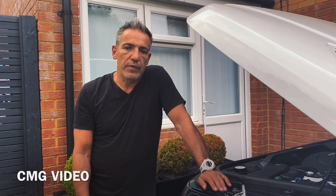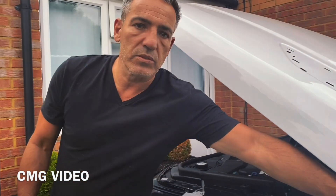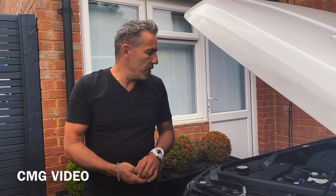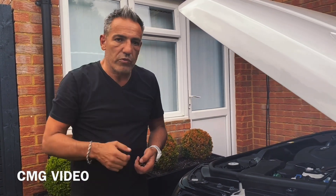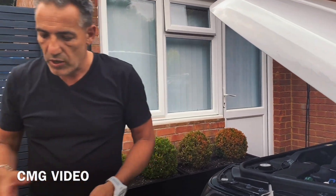I'm also going to do the videos in Portuguese because I have a Portuguese audience that wants to be able to understand me. So this is going to be a real quick video — I'm going to show you how to take the grill out of a Range Rover Sport facelift edition 2018.